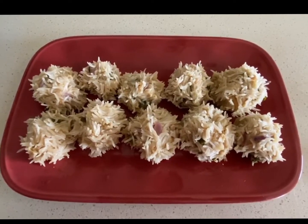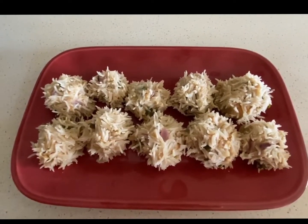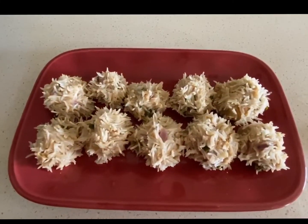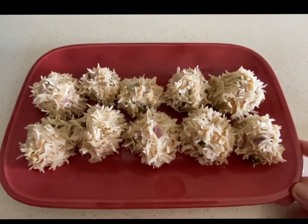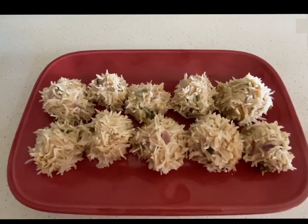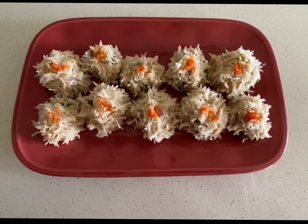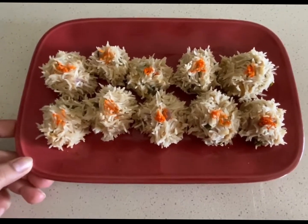This last part is completely optional. I've taken yellow food color and I'm going to put just a small dot in the center of each dumpling so that it mimics the kadam flower in the true sense. If you have any kids who are going to be eating this, avoid this step. This is how the yellow color looks just at the center — chicken kadam food is ready!